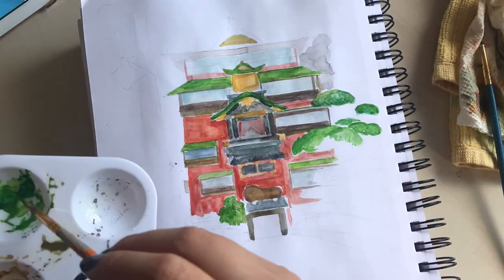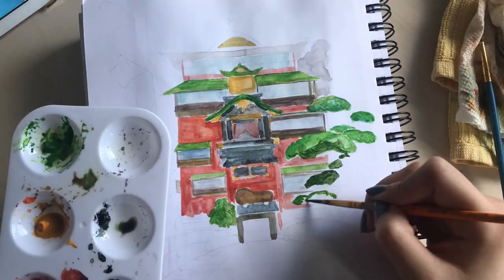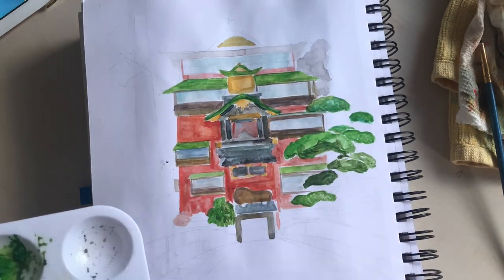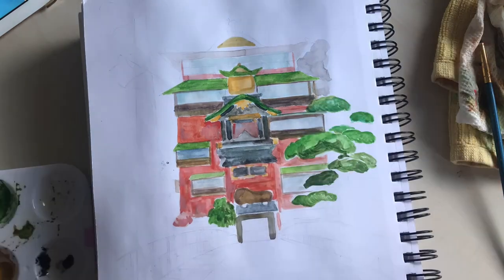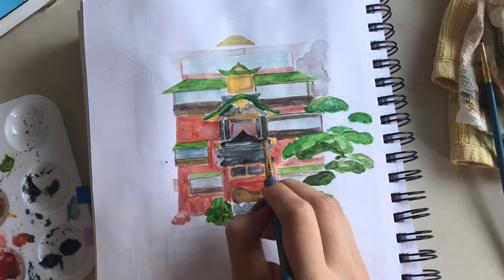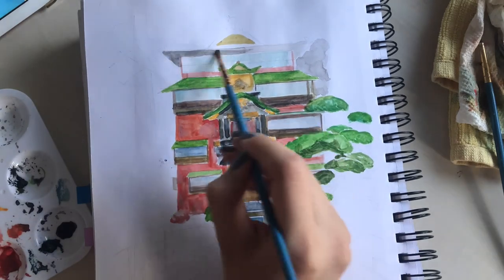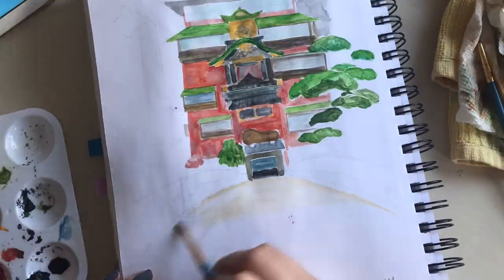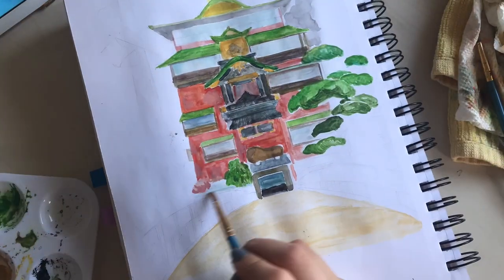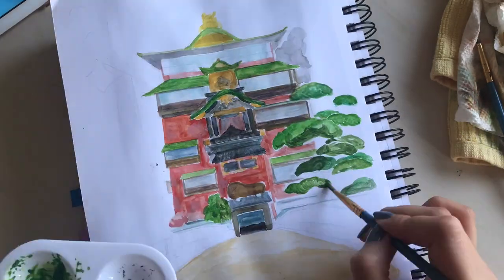I didn't even want to make this into a video. I realized that I just kept procrastinating editing the footage and making it into a proper video because I wasn't happy with the actual painting. But I think it will be better to post this anyway and to try again in the future. I don't think this will be the last time I paint this, to see the progress of what I can do better. I even make a list of things that went wrong — you'll see it later.